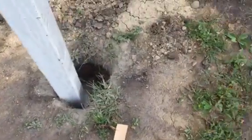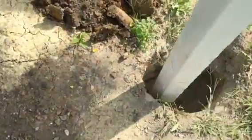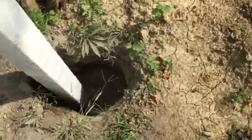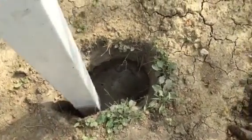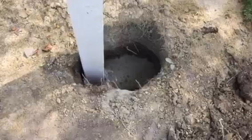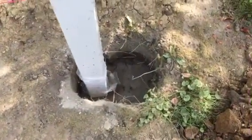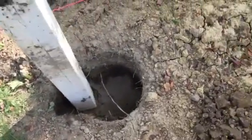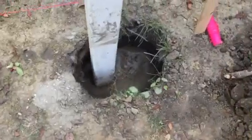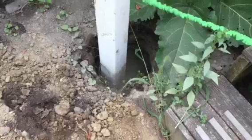That one was okay. Off again. Off. Off again. Missed the whole hole again. I got some good use out of that clamshell post hole digger. And that one was okay.